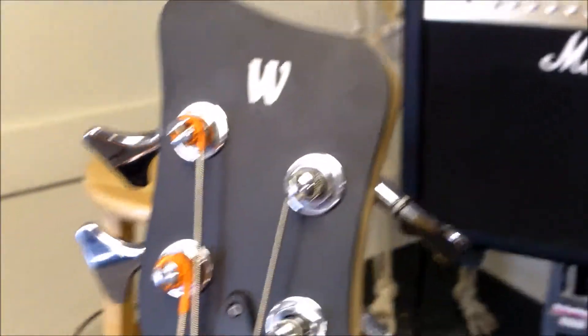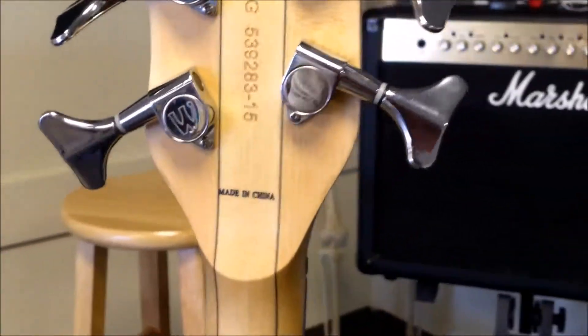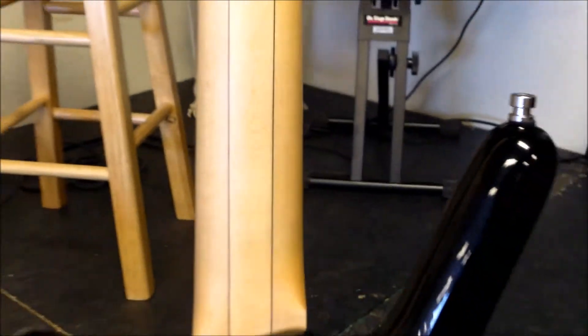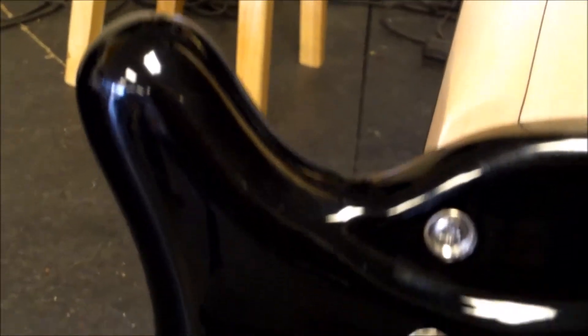It has chrome die-cast tuners. We'll go ahead and flip it around to show everyone. This particular model was made in China and retails for about $800 new. This gentleman got a good deal — one of our local mom-and-pop guitar shops was going out of business, so he picked it up for $500 as a display model, and got a nice Gator case with it.